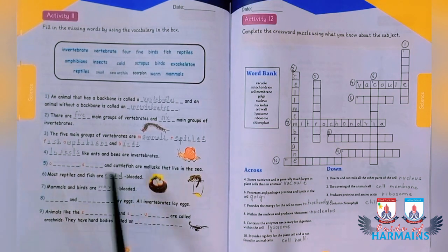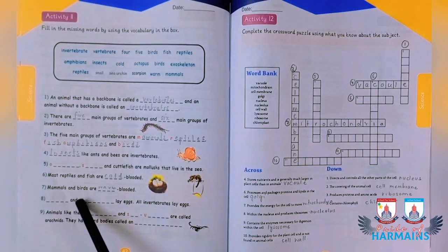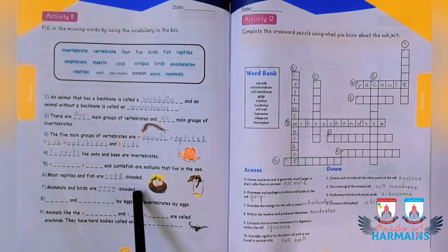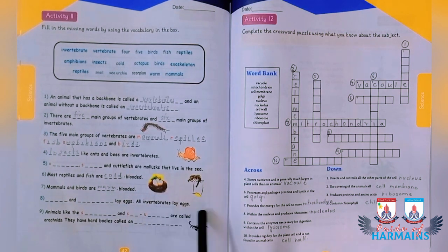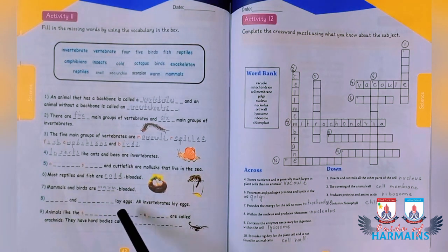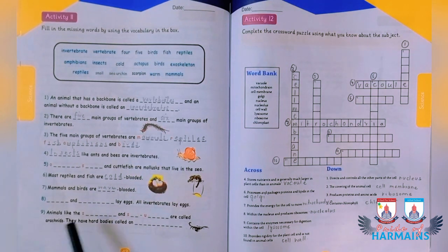More reptile and fish are cold-blooded, while mammals and birds are warm-blooded animals. Some blanks refer to animals that lay eggs — you can identify which animals usually lay eggs. Animals like certain arthropods are called archids and have hard bodies.